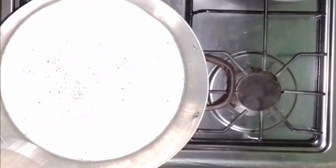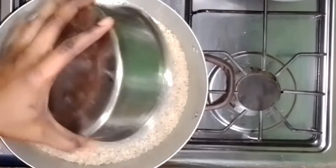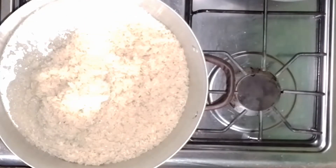Start parboiling by first washing the rice with cold water, then put enough cold water in the pot and let it boil.